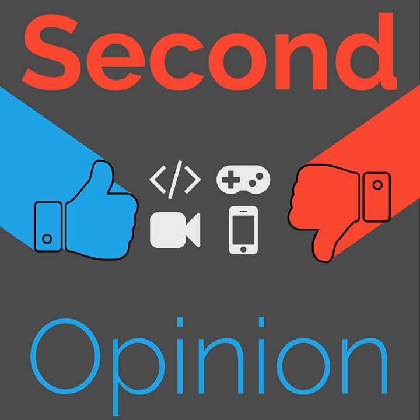Welcome to Second Opinion, the reviews show here on the Nexus. I am your host Ian R. Buck, and today I will be joined by Brian Mitchell so we can talk about his bike, the Jamis Renegade Expat adventure bike. Find the show notes for this episode at thenexus.tv/so118.